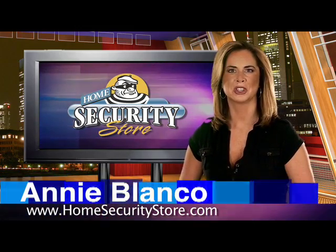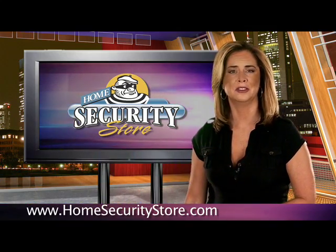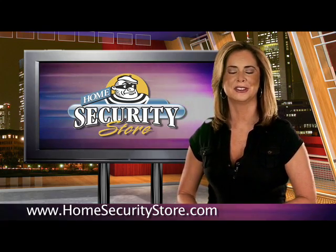Hi, I'm Annie Blanco for HomeSecurityStore.com. Today we're going to take a look at the KIT32 POWER5DSC POWER1832 Security Kit.